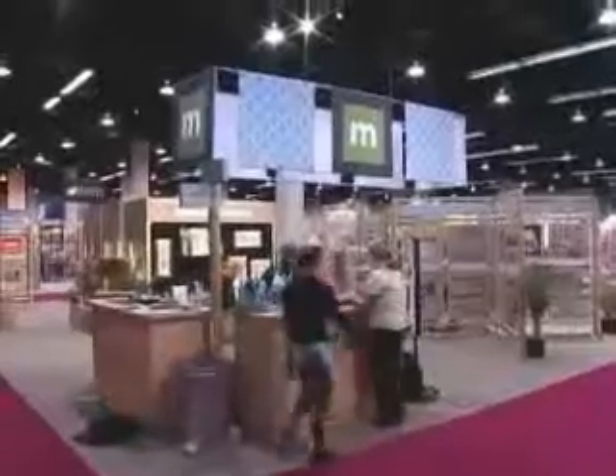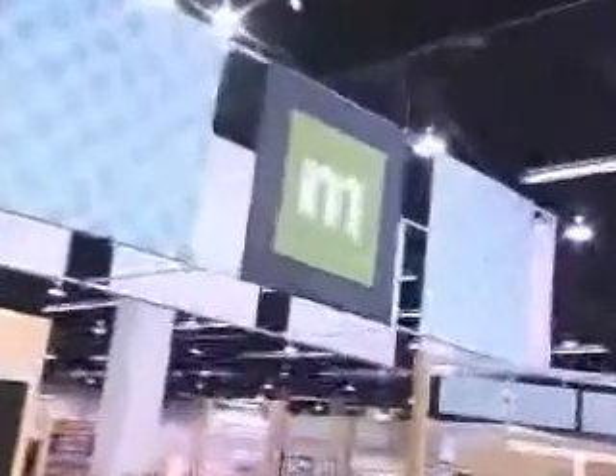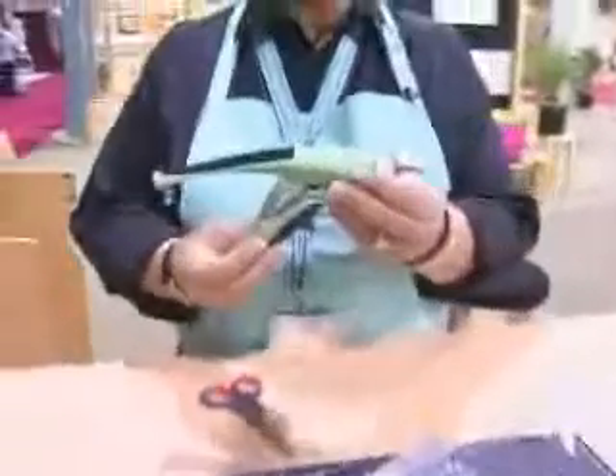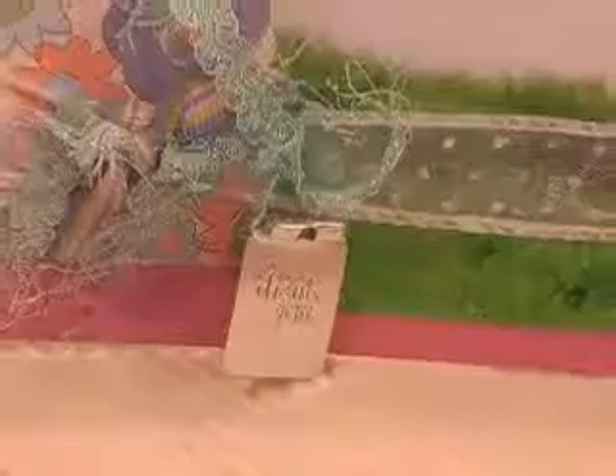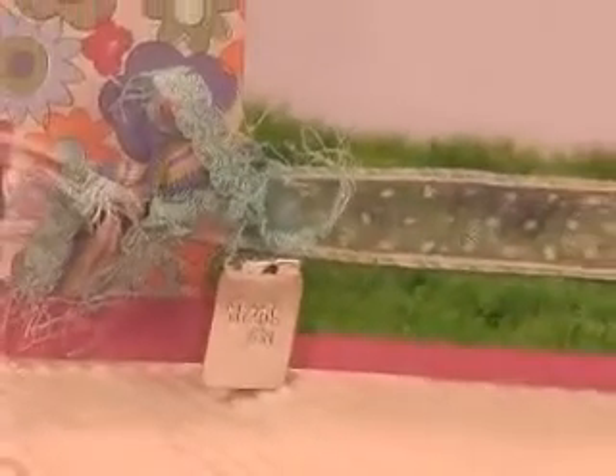Thanks for coming to the Making Memories booth to see what we have new for this year's CHA. What I'm going to show you today is two of my favorite new products that we have out for this CHA. The first one is Making Memories' new tag curler. What it does is it creates a little tag that you can hang on any type of crafting project, whether it be a card, a layout, or home decor, whatever you're working with. Let me show you how it works.